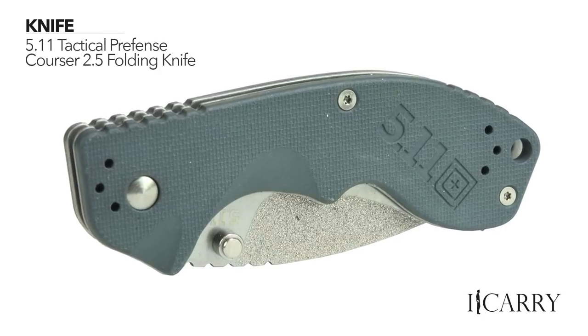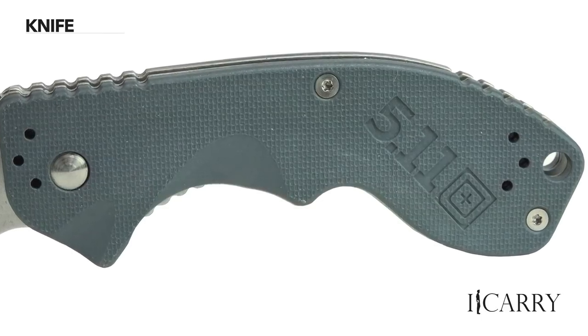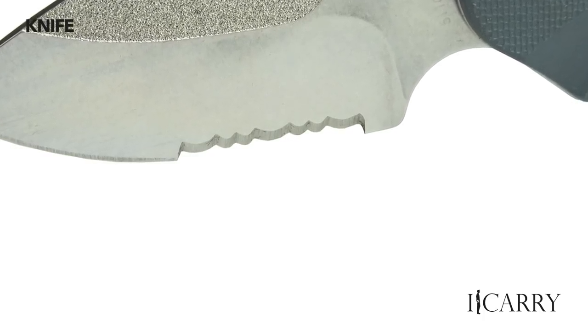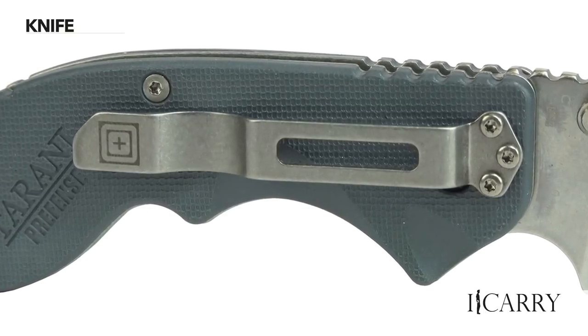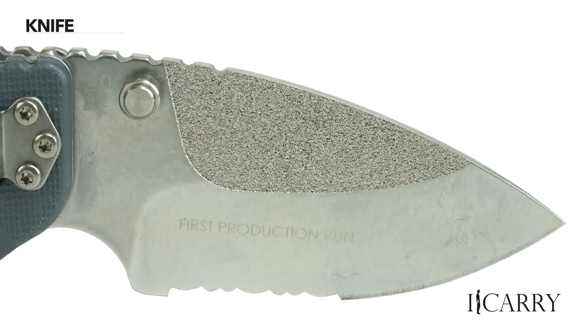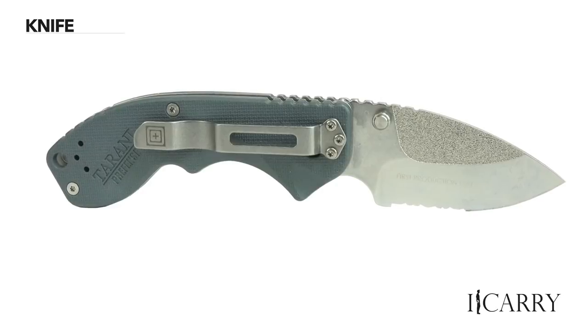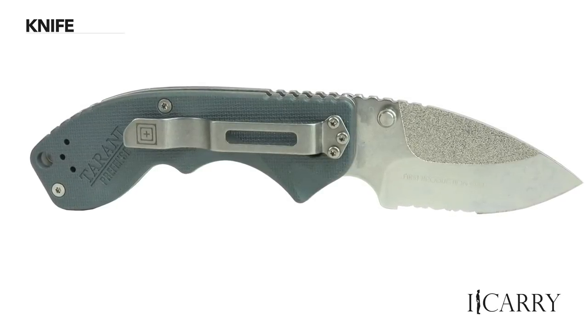Designed with input from renowned knife expert and Shooting Illustrated contributor Steve Terani, the 5.11 Tactical Pre-Fence Corsair 2.5 knife offers an AUS-8 stainless steel blade, fiberglass reinforced nylon handle, and completely ambidextrous operation. Its 2.5-inch blade and 6.5-inch overall length give it exceptional balance, and precise texturing throughout makes it quite easy to hold onto for a variety of tasks.